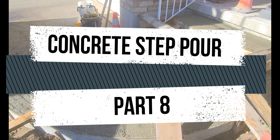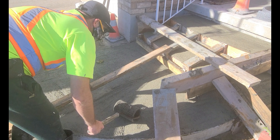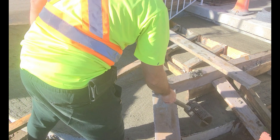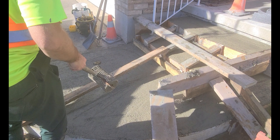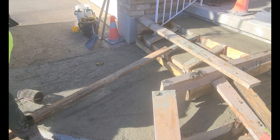Welcome to Concrete Step Pour Part 8. So this is a roller tamper, otherwise known as a jitterbuck, and it's the most useful tool in the concrete placement. The roller pushes the potentially fragile stones below the surface and brings up the cement paste. This will help create a very durable surface for the concrete.